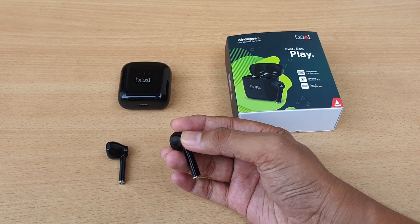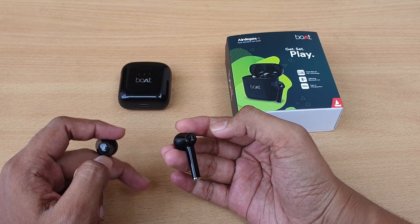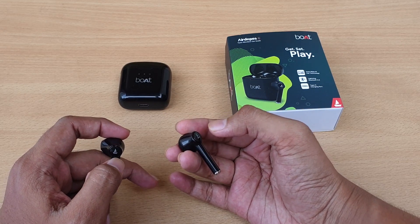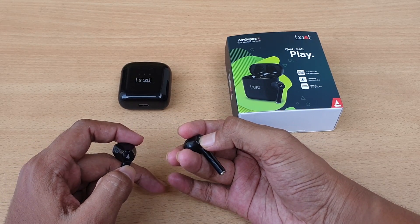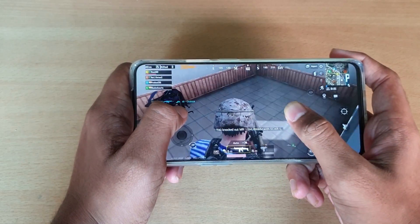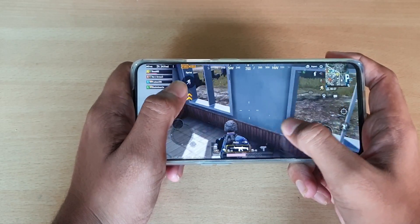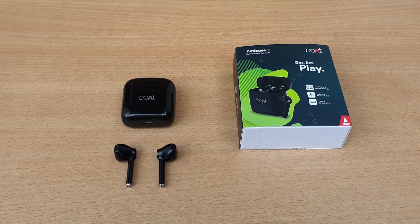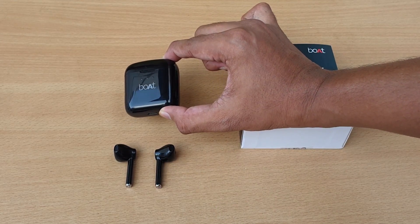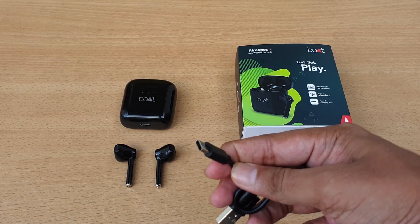We have physical buttons on the earbuds, which is a great feature. You can tap to control songs on either the right or left ear. We can charge the earbuds in the case, and the case uses Type-C charging, which is a great deal.